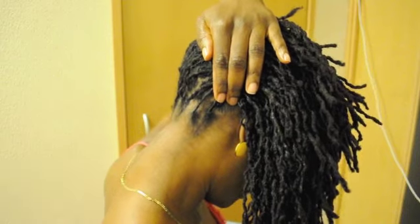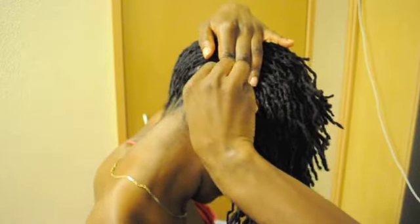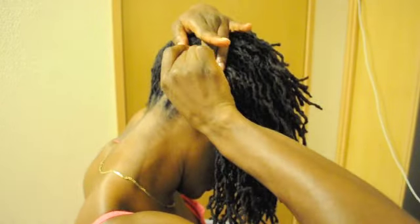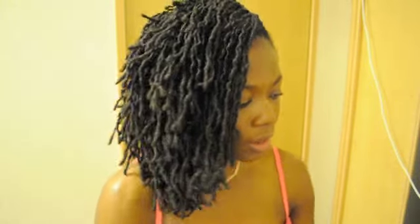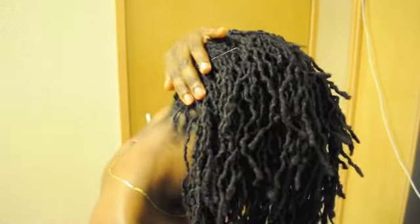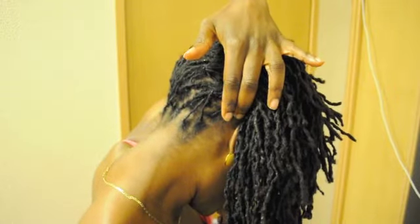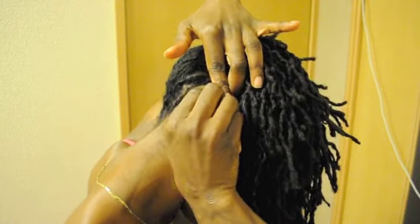I'll turn here so you can see. I use my pins to hold the hair in place. If you have the bobby pins, you can use those too. I'd also recommend these pins because they keep your hair in place better than the other ones. You'll put them here, and if you'd like, you can put another one up here, and one at the bottom.